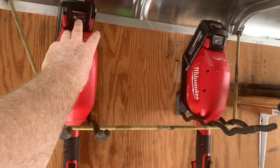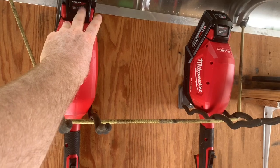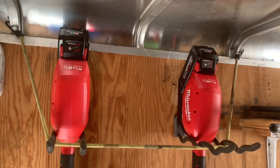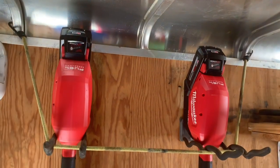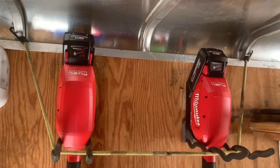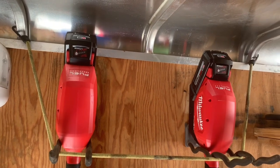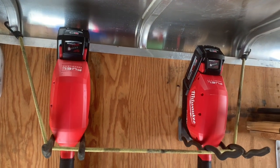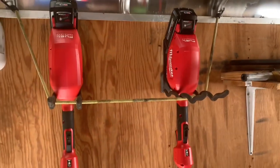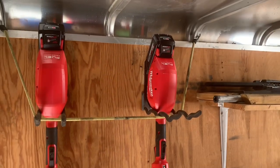Unfortunately, my Milwaukee Fuel blower got stolen with a 9 amp hour on it. I don't know where I left it or how it got picked off — I just know it got picked off and it had a 9 amp hour battery on it. I'm sure stealing is definitely not cool. But I'm sure I left it somewhere and someone just picked it up and took it, which was dumb on my part. So I lost a 9 amp hour, and I bought a couple more 8 amp hour — supposedly better batteries, I have no idea yet.